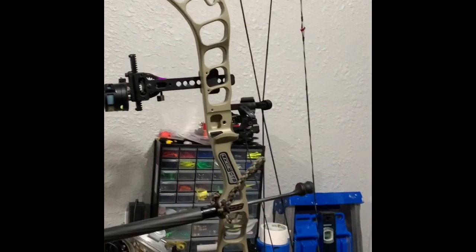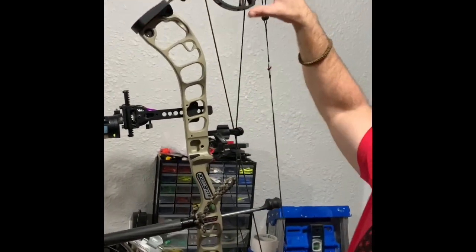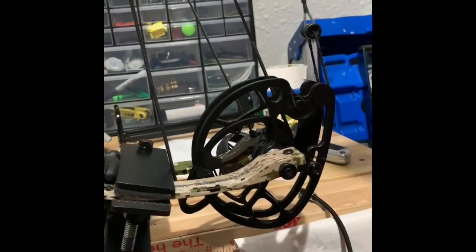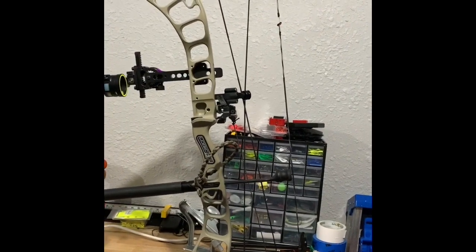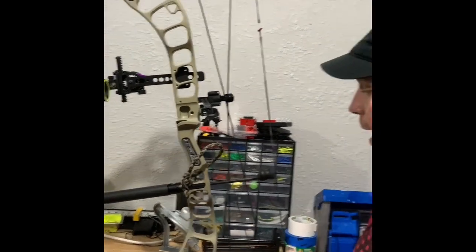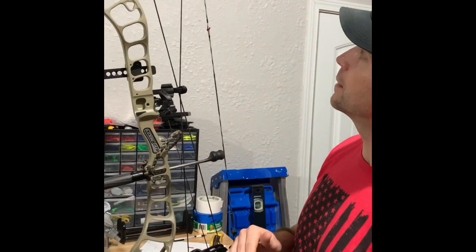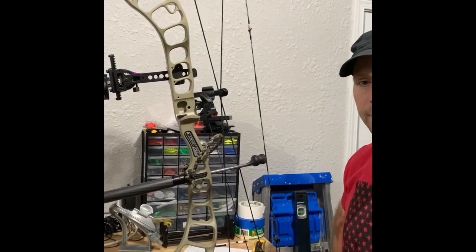You can see on this bow in the bow vise that the top cam is quite a bit larger than the bottom cam. What that comes to is there's a little bit of difference in the timing. We had to do a little bit of searching to find out exactly how to get the right kind of timing on these bows.